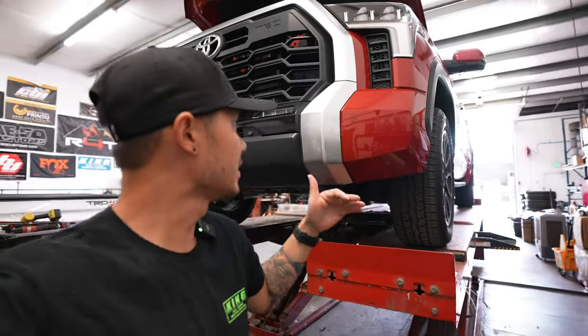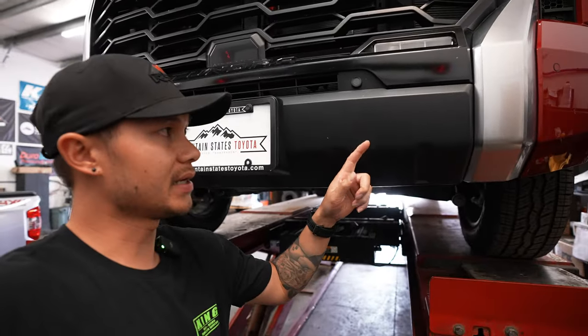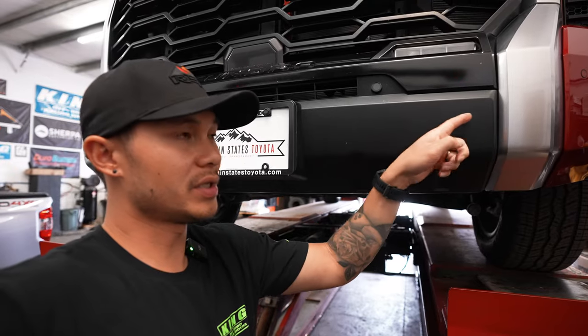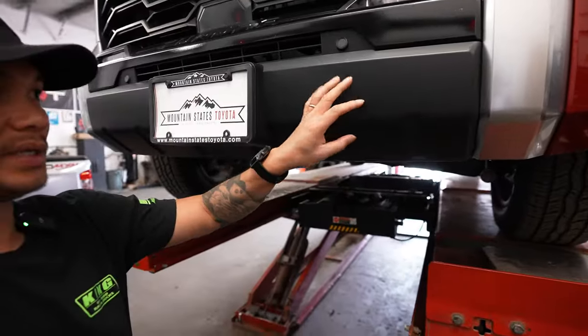Now that we've got the rear done, we're going to be working on the front. For the front, you have two options when it comes to installing these recovery points. One, you can reuse the plastic valence and just cut out those two slots to fit the front recovery points. Or you can do what we did, which is to get the metal hybrid bumper that replaces this piece with a metal one. It serves two reasons: to have that recovery point, and for protection — so there's a steel front that will absorb impacts better than plastic, which will probably just crack and break.